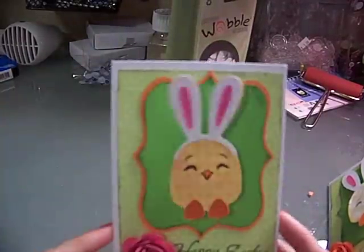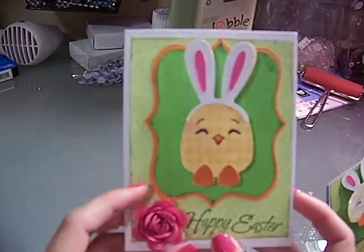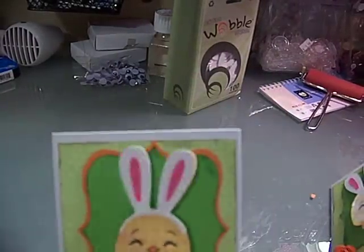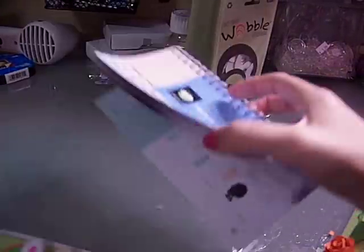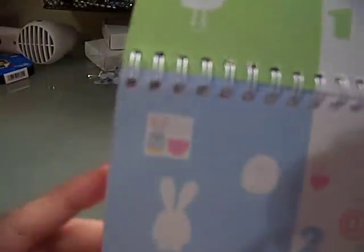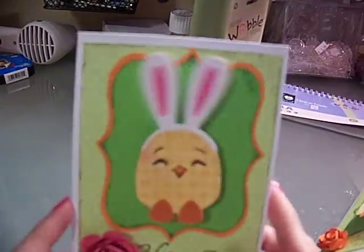I made this with my Cricut flower cartridge — I cut this at four inches. And then this little chick, I used my three birds on parade cartridge that I had just gotten. Let me find it for you — oh here it is, on page 29. So I used that one on this card.